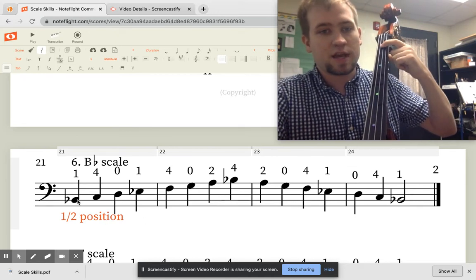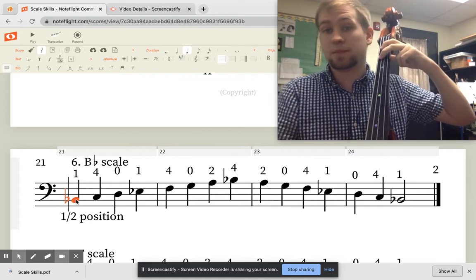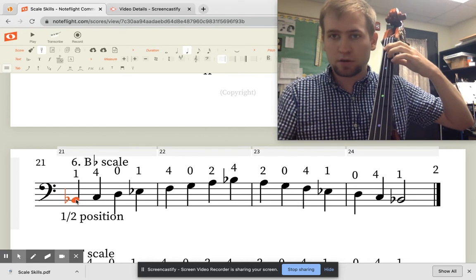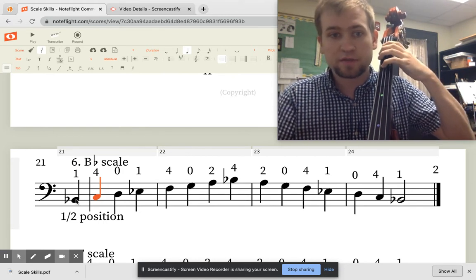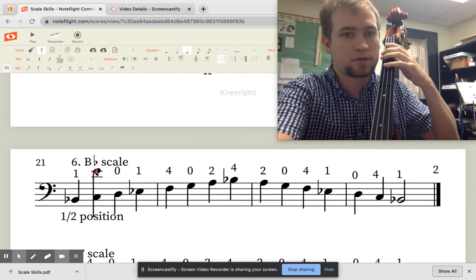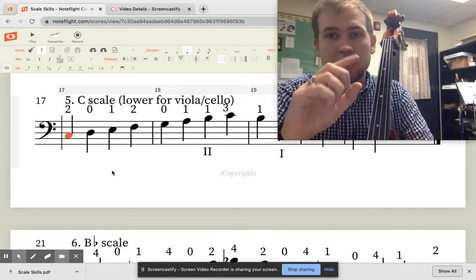If we start in half position and play on our A string, we get the note B flat — not B, but B flat. Our second finger lands on B and our first finger goes there. So our B flat scale starts in half position with one finger down on our A string for B flat. Then we put four fingers down, and our pinky actually lands where our second finger usually goes for C. Notice it's the C note with our fourth finger, while in first position we played that same C with our second finger.